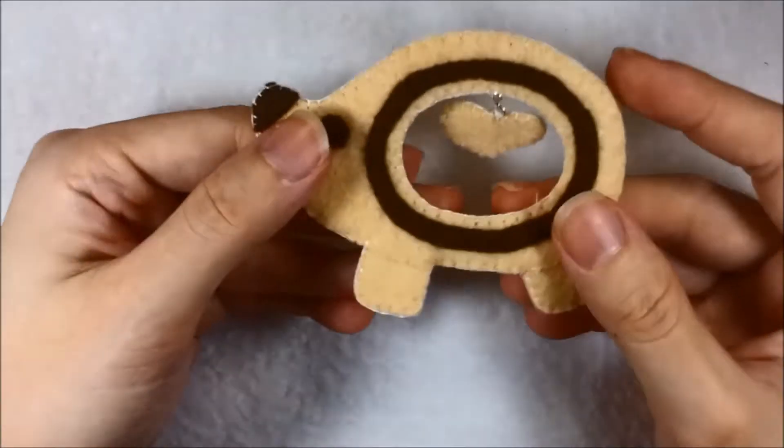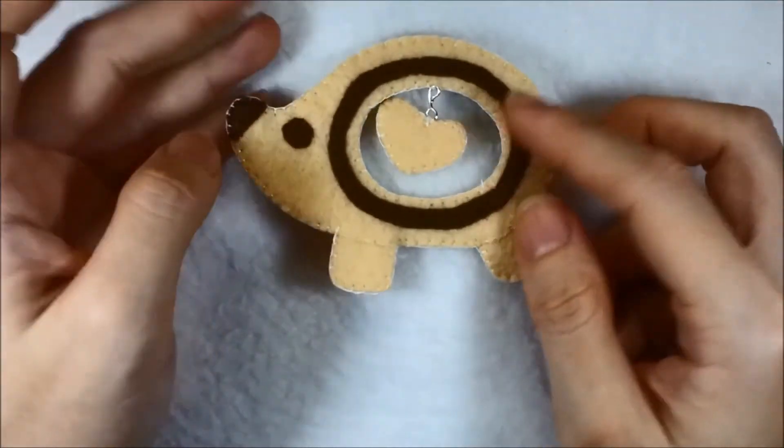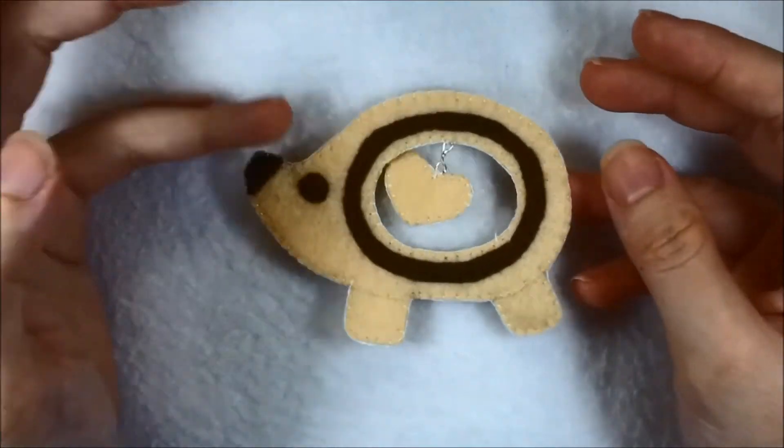Then using drum rings or any wire, just hang the heart in the window. It can be used as a keychain or anything you like.